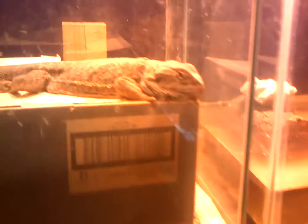As babies, they need to eat at least 30 crickets every day, or at least as many crickets as they will eat.